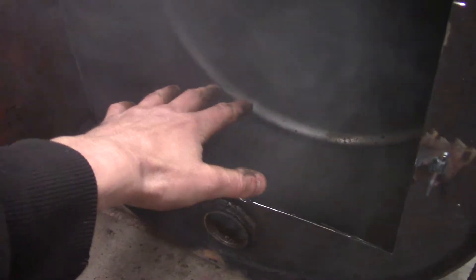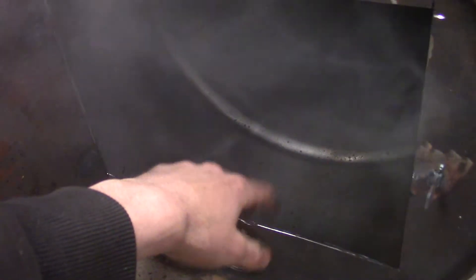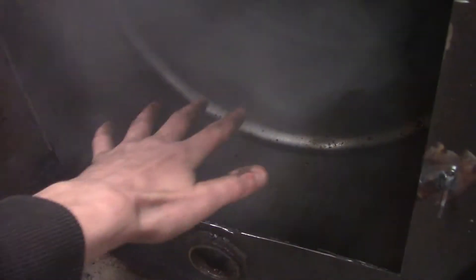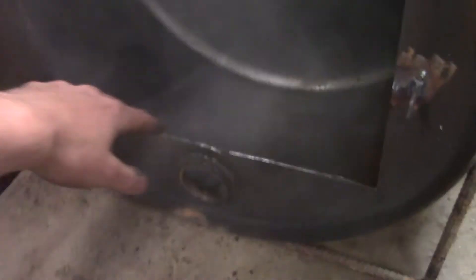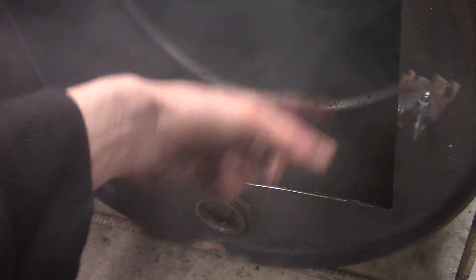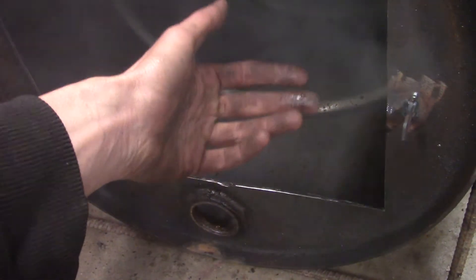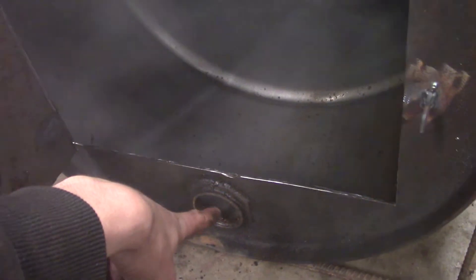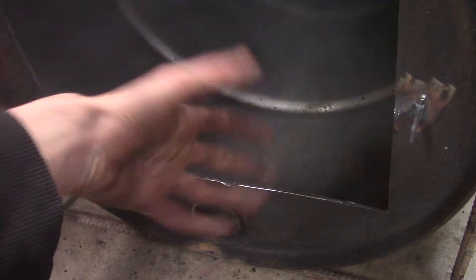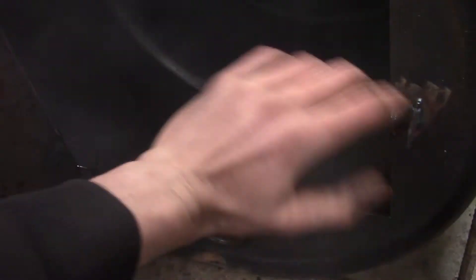I have some old barbecue grill grates or oven grates that I'm going to put on the bottom. That'll raise the fire up off the bottom of the barrel, which will increase the life of the barrel and also allow plenty of air to come in and get a nice hot fire — because with boiling syrup you want a hot, fast fire. I also welded up the top bung to keep the smoke in.